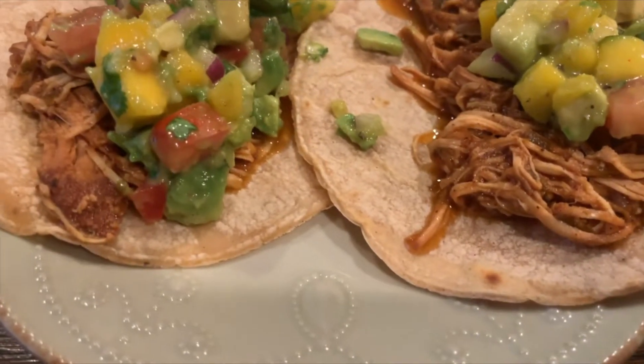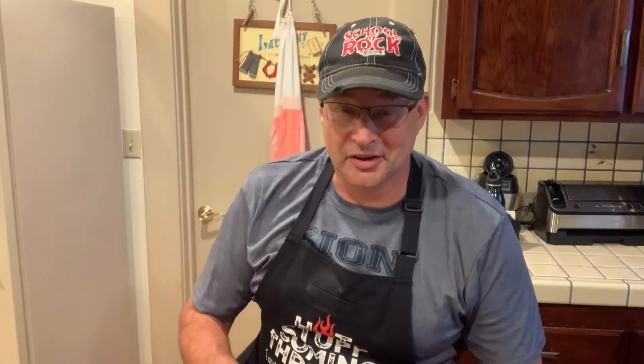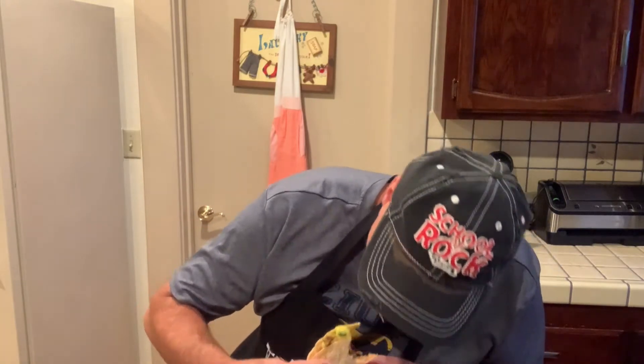Can I get a high five? Leave your comments down below — I want to hear from you. Let's see how these things taste. It puts you on the sands of Jamaica. These are wonderful. Come get some.